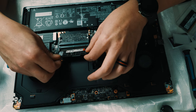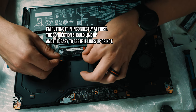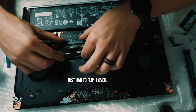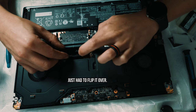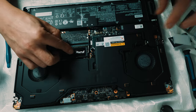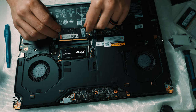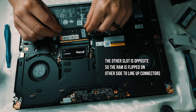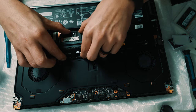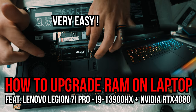Now I'm going to reinsert the new RAM. This is a 32-gigabyte stick — two 32s equals 64. You pretty much just take the stick, shove it into the slot, and clip it in. One stick is in, then you put the other stick in. I watched a video saying you should put the top slot first and then the bottom, but I'm not sure that matters when the battery is unplugged. Once they're both in, you're good to go.